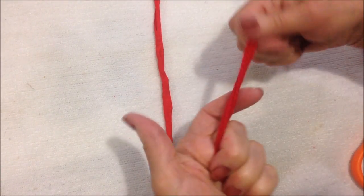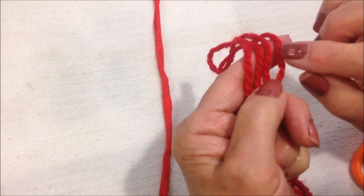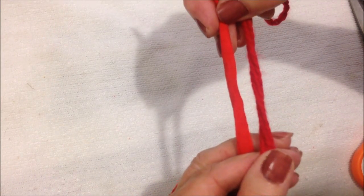If you don't have t-shirt yarn, you could use worsted weight yarn and you'll need about four strands. That should give you about the same thickness as the t-shirt yarn.